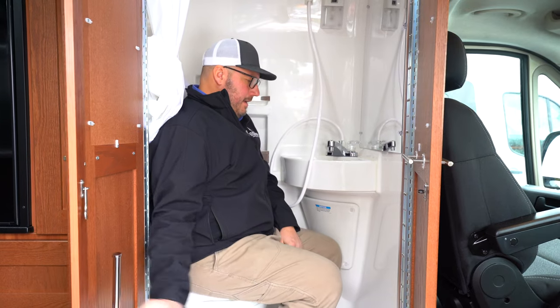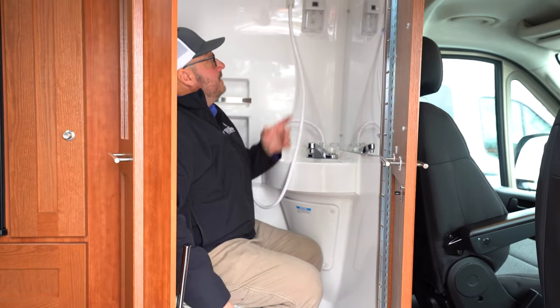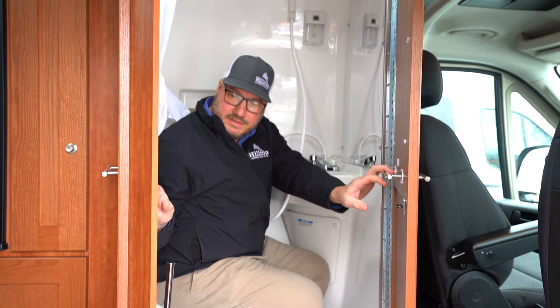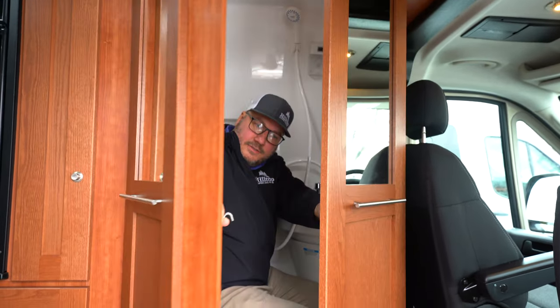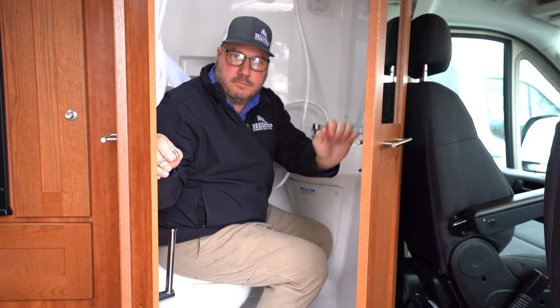You've got yourself a wet bath — a place to do your business. You've got a sink here and a shower, and there's a nice nifty little hook here that allows you to hook this so that it actually gives you a little extra bathroom space in here.